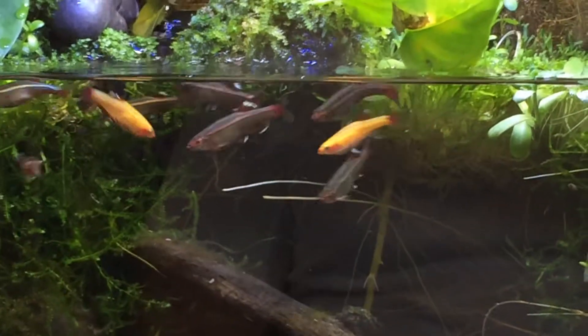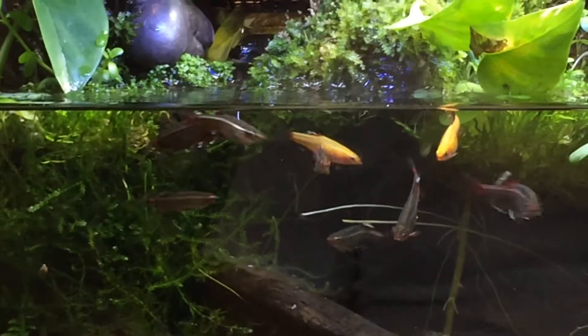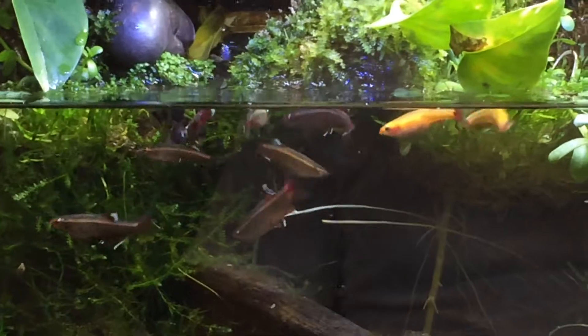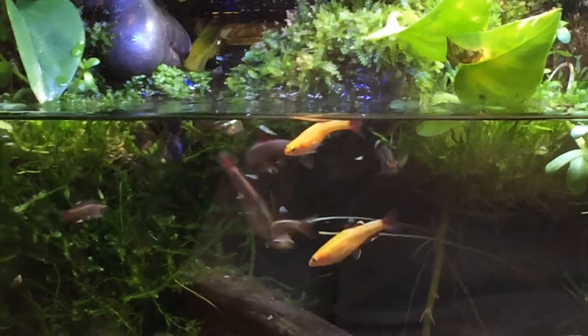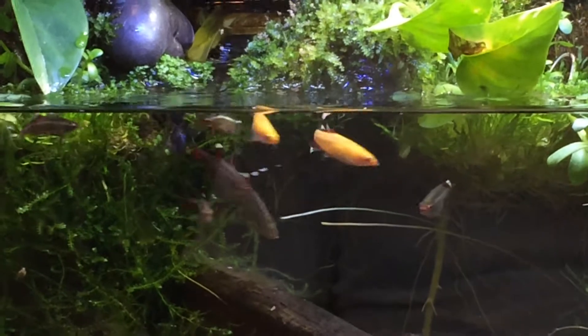It's never the same stuff. But they really seem to be coloring up really well. Personally, I think the reason why they're coloring up like this, Nathan, has more to do with the temperature change.